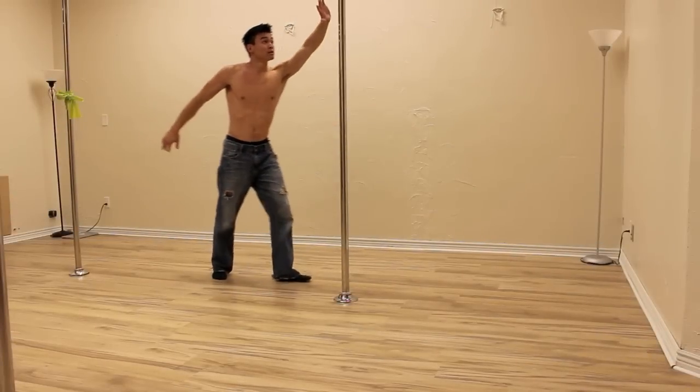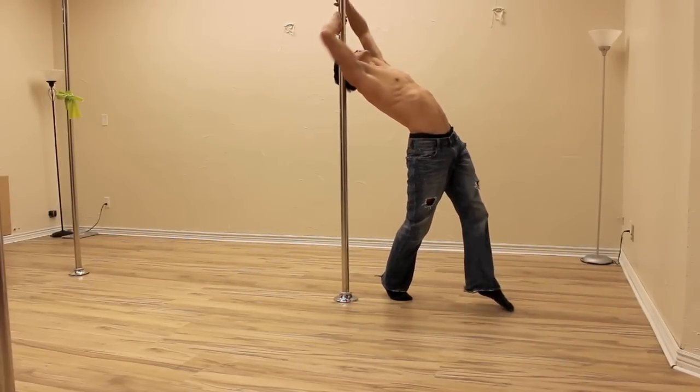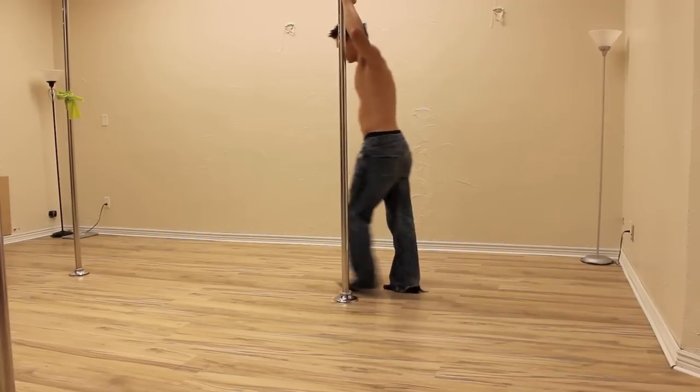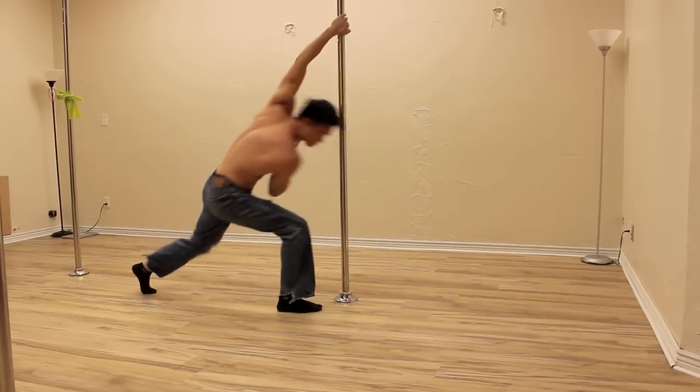Finally, it is best not to contact the clavicle at all. You do this by loading the arms until you are a little bit past the pole before you begin pulling. Your momentum will swing you around the pole before your shoulder even has time to touch the pole, and even if it does, it's not much. This is the most comfortable level of the move.